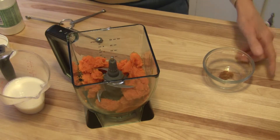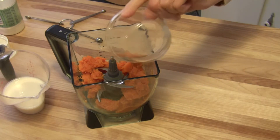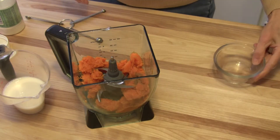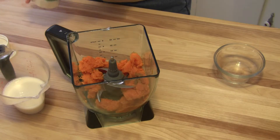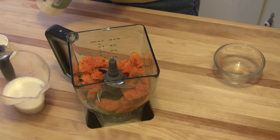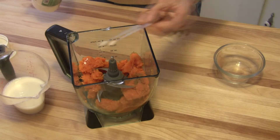And then I'm going to add an eighth of a teaspoon of ground cinnamon — that's all. You want to add a sweetener of your choice. I'm going to add an eighth of a teaspoon of straight stevia powder.